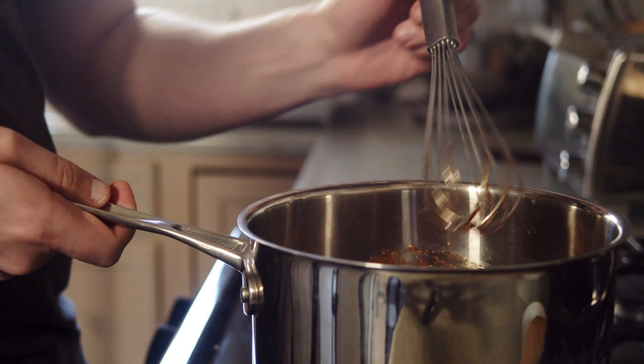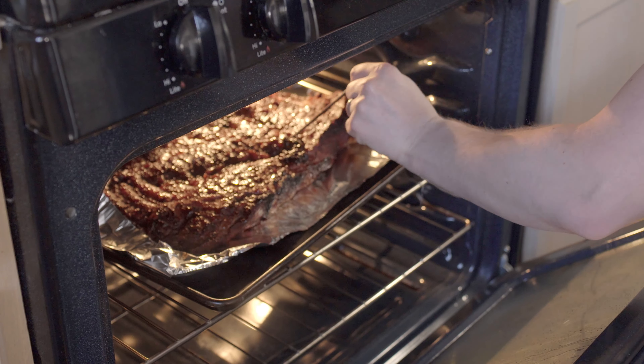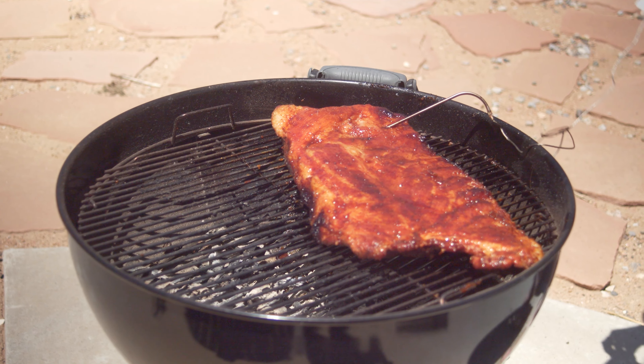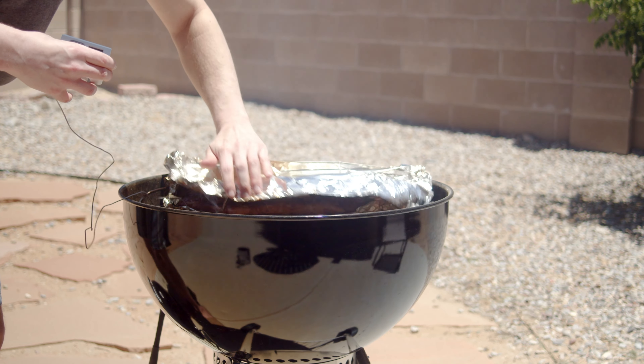The sauce is nice and thick and the meat is getting close to its final temp, so it's time to get those two together. Uncover the ribs and coat entirely with the sauce. Let that caramelize on low heat for 30 minutes, flipping after 15. You can also do this in the oven, which is a more consistent way heat-wise, then finish on the charcoal grill for the caramelizing part.